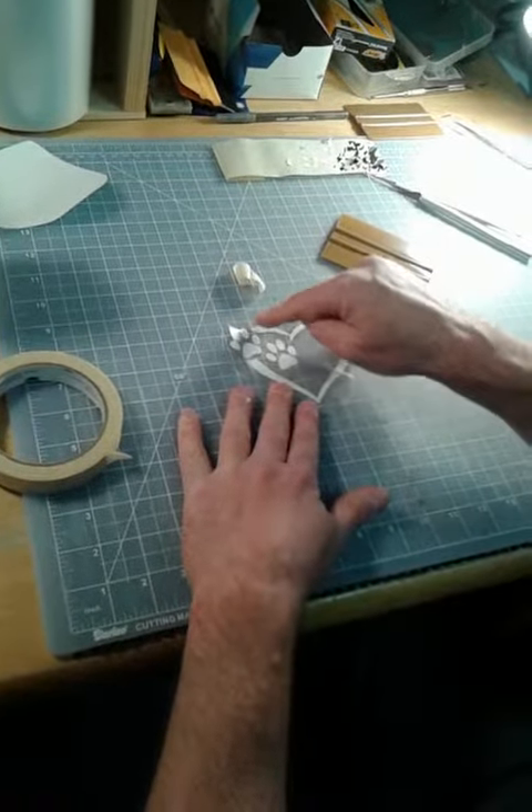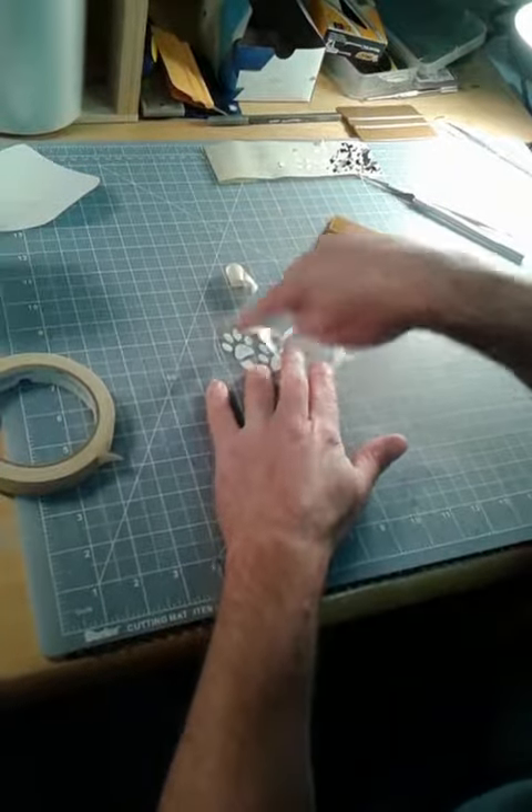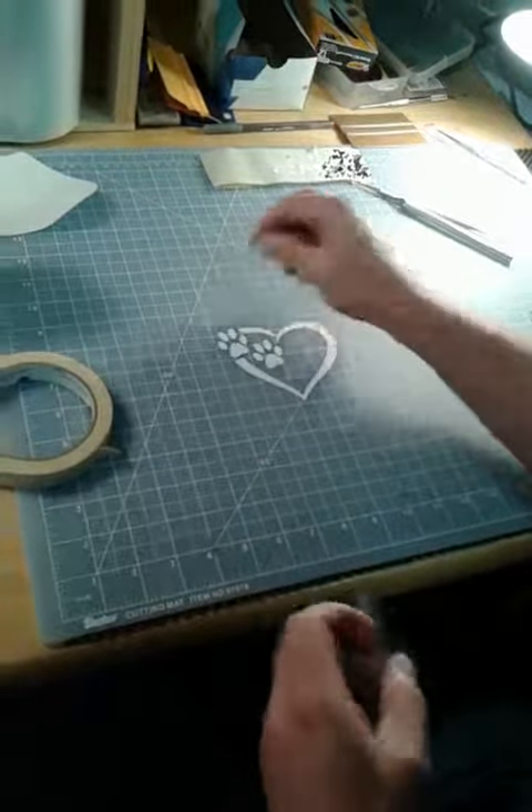If for some reason the decal stays on the application tape, do the same thing as before — go back on it, rub it, grab it, and then do it again slowly. There it is.